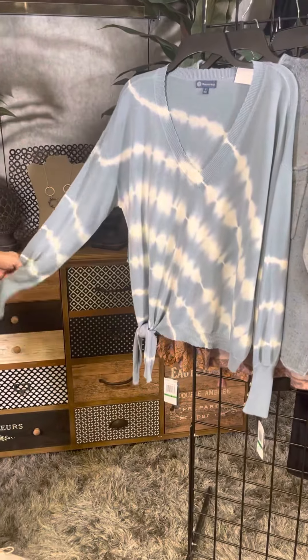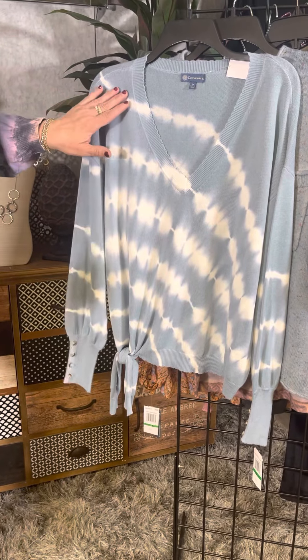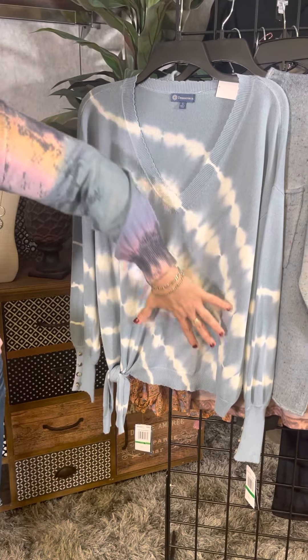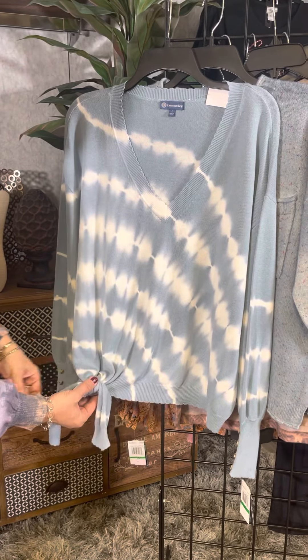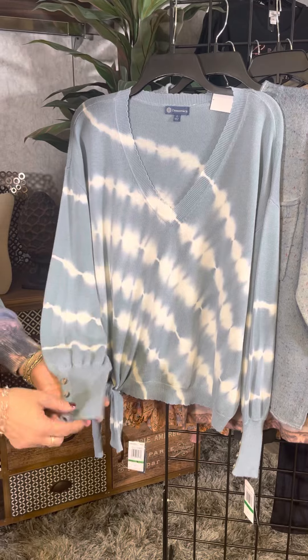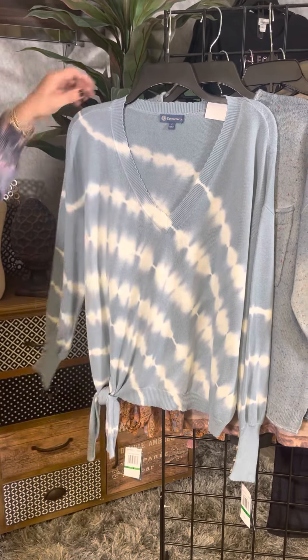Now let's look at all of the new tops from Democracy. The next style is a tie-dye two-tone. We've got this nice light sky blue and then we've got this white tie-dye. It's on the diagonal so it's going to really draw your eye down. It's got this fun little self-tie here as well. It's a full-length sleeve with that nice little ribbing and button detail, which is fun and trendy.